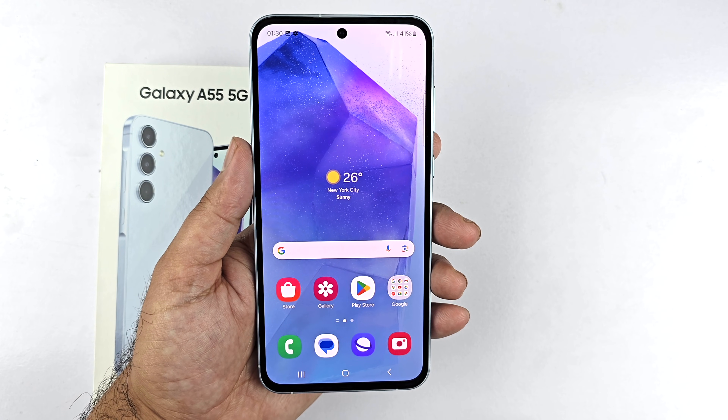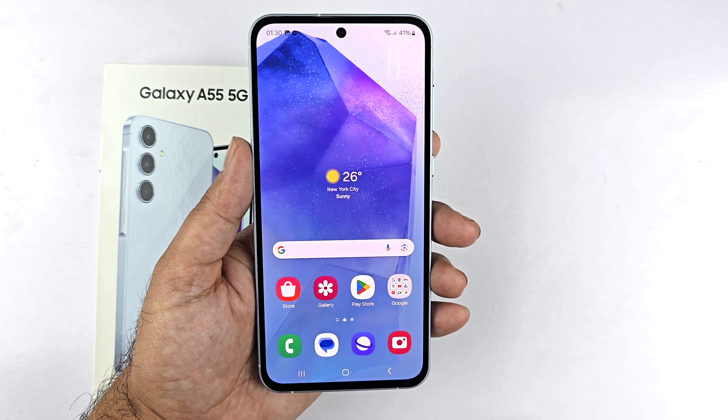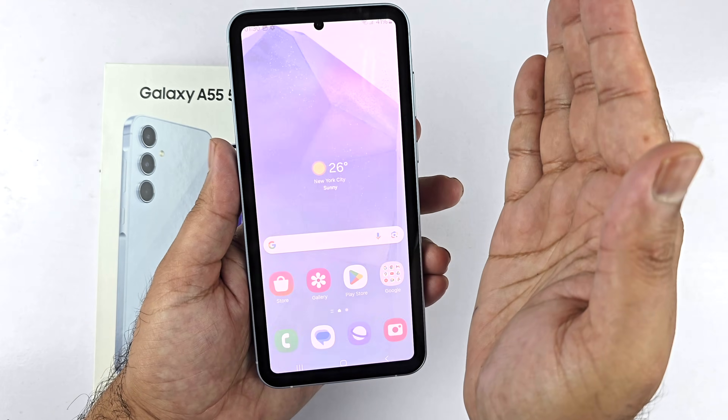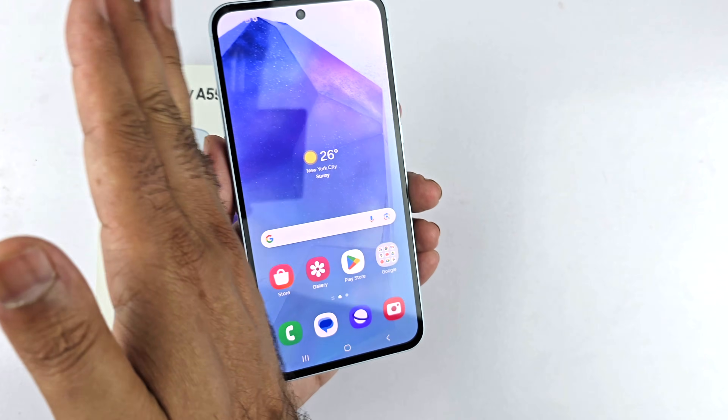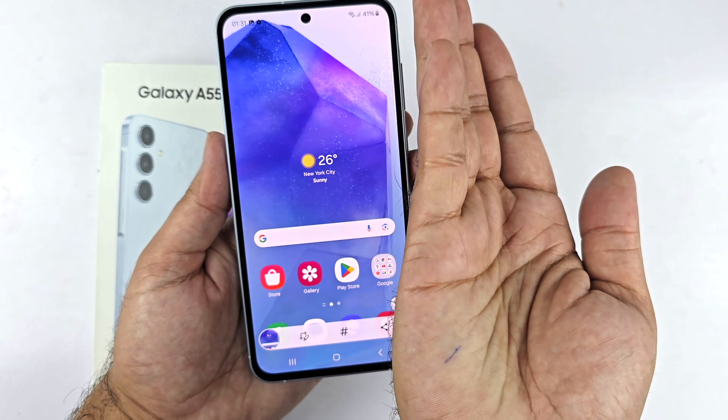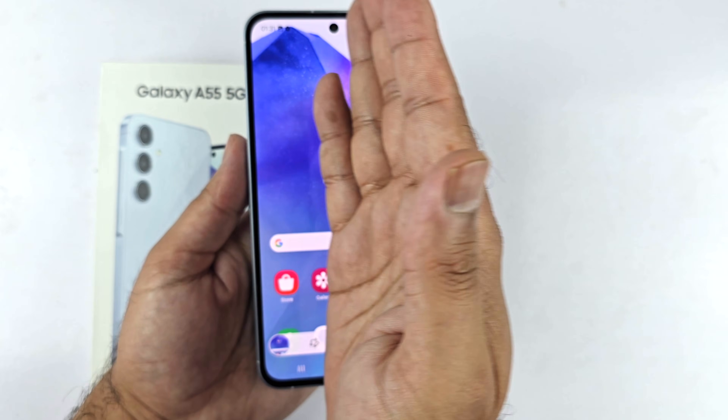The palm swipe gesture is another way to take a screenshot on the Galaxy A55. Swipe your palm across the screen — you can swipe right to left or left to right. While swiping, keep the edge of your palm close to the screen so it slightly touches it.